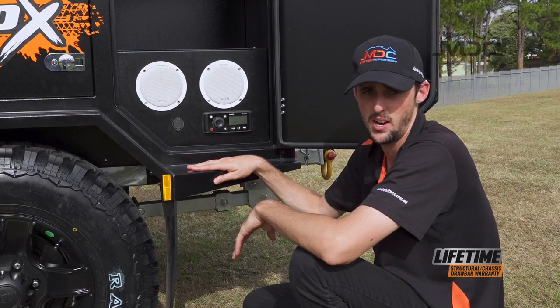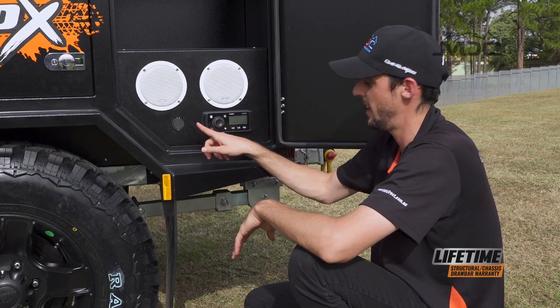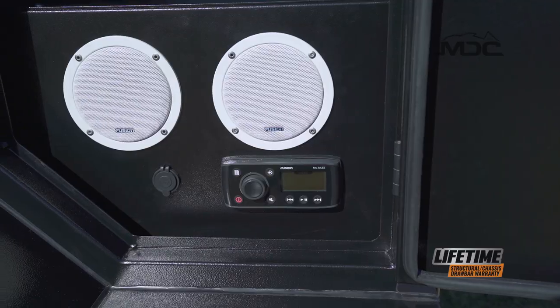If you have a look at the back storage compartment on the passenger side, you'll find two Fusion speakers, a USB outlet for charging your phone, and a Fusion stereo head unit.